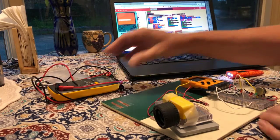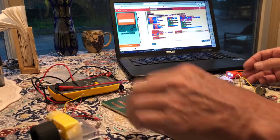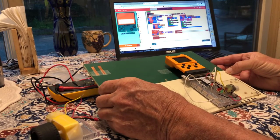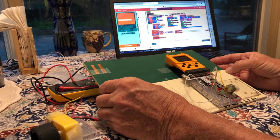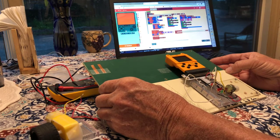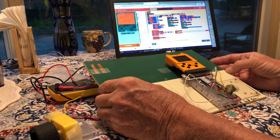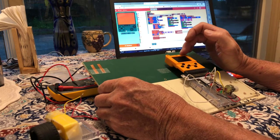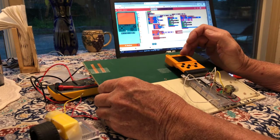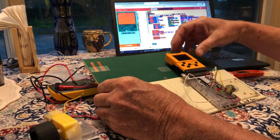We can use it as a microcontroller for Arduino-type programming — inputs, outputs, analog, and digital — and sensing such as a built-in light sensor, temperature sensor, and potentiometer on the side.